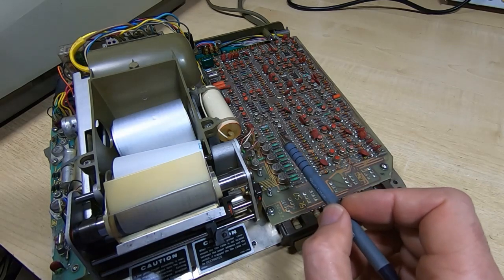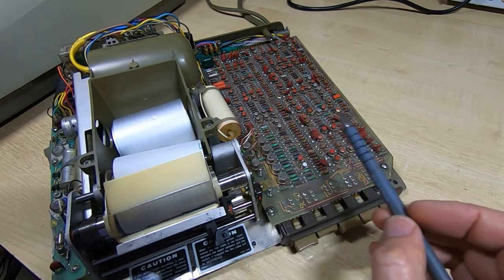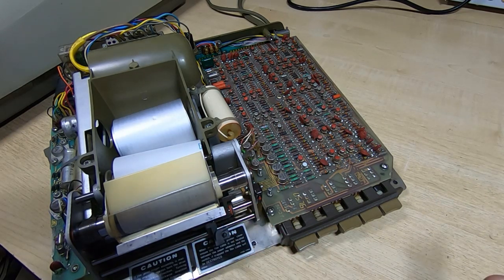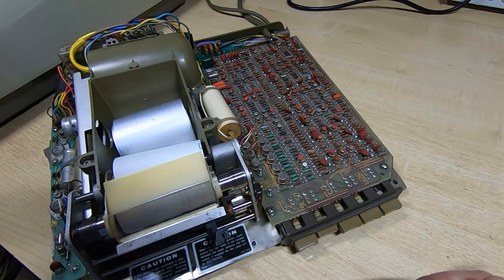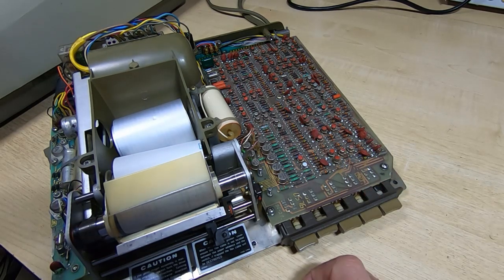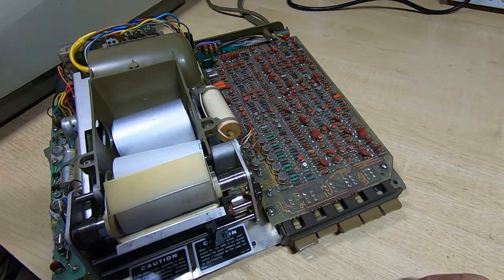All these seem to be working. The next thing to do really is to get the printhead repaired and refitted — everything else seems to be working. I've got the adjustments correct on the roller, and the printhead will just need adjusting once it's been rebuilt. So the next video is to try and rebuild the printhead. Whether that will be successful or not, I'm not sure, but certainly the rest of the printer is now doing exactly what it's supposed to.